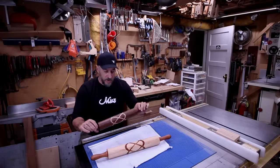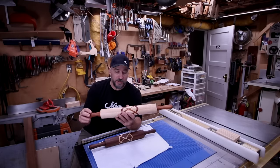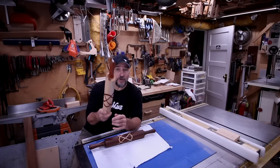Matter of fact, I made two. I filmed one, but that won't be out until after Christmas, as you'll be noticing. So yeah, stick around and I'll show you how I did it.